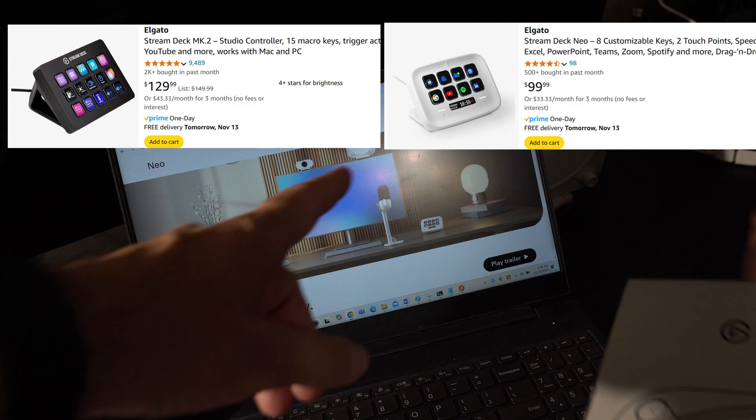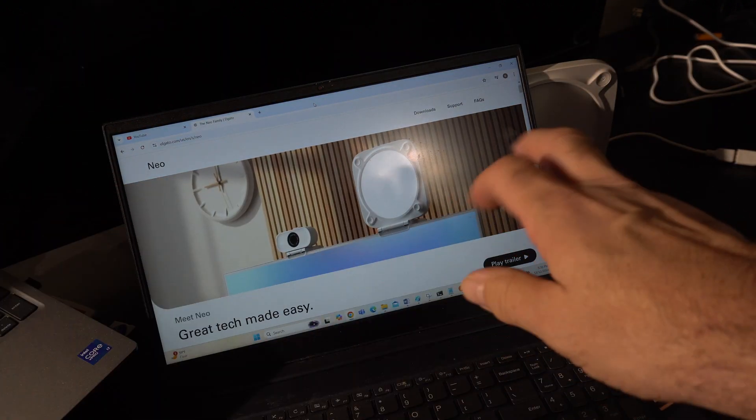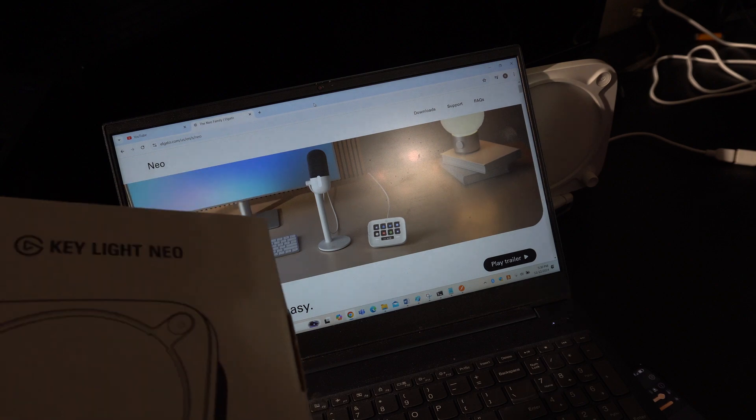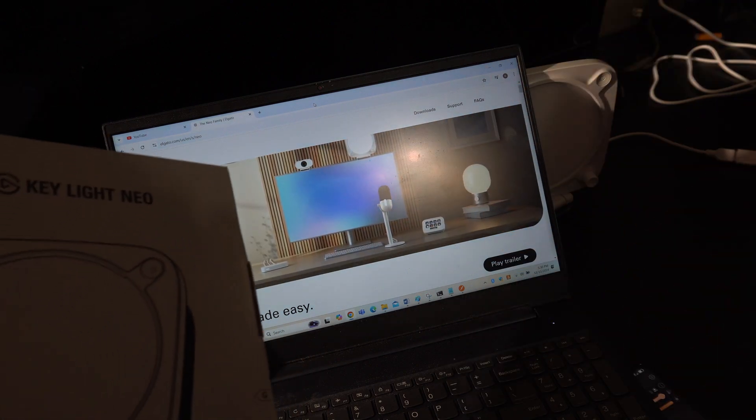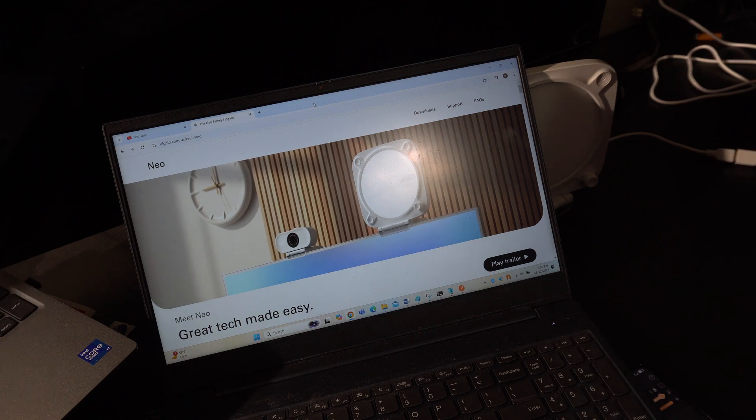Is that a switchboard? That's a stream deck. They have a stream deck which can be programmed with keys to control lights, podcasting, and cameras. But that is, I guess, a light version — a Neo or easy version of it.